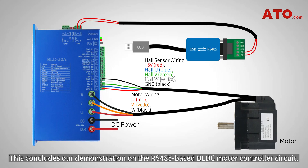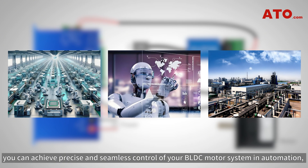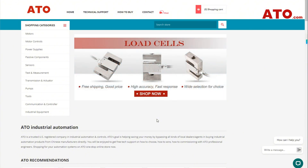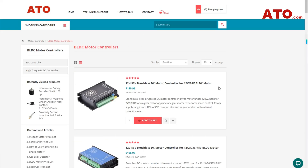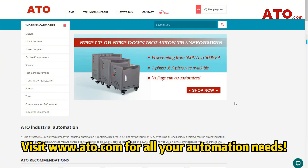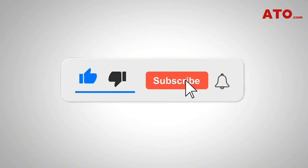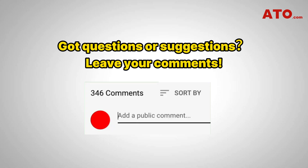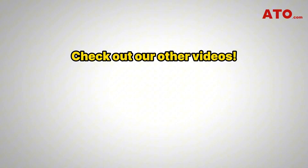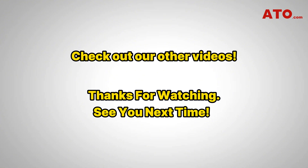And that's it. This concludes our demonstration on the RS485-based BLDC motor controller circuit. By leveraging this technology, you can achieve precise and seamless control of your BLDC motor system in automation, robotics, and industrial applications. Head over to ATO.com to explore a wide range of BLDC motors, controllers, power supplies, and automation essentials. ATO offers reliable and flexible solutions for all your motor control needs. If you found this video helpful, don't forget to like, share, and subscribe to the ATO channel. Drop questions or suggestions in the comments below, and check out our other videos on motor control and automation. Thanks for watching, and see you in the next video.